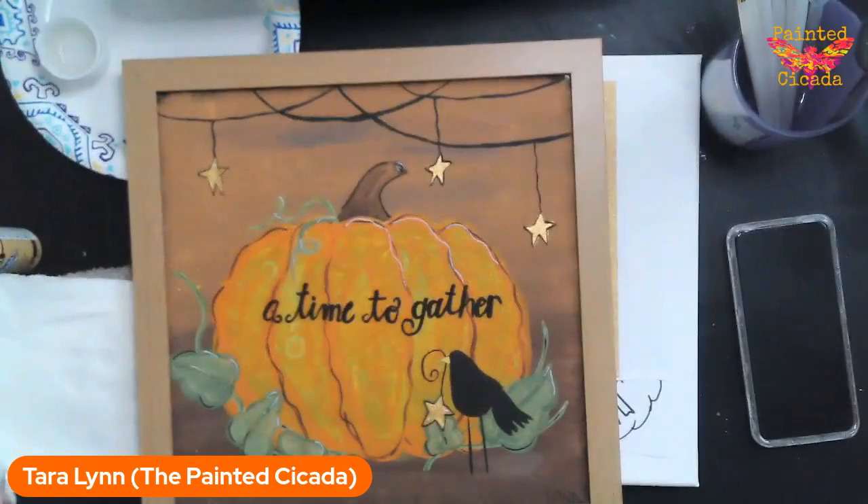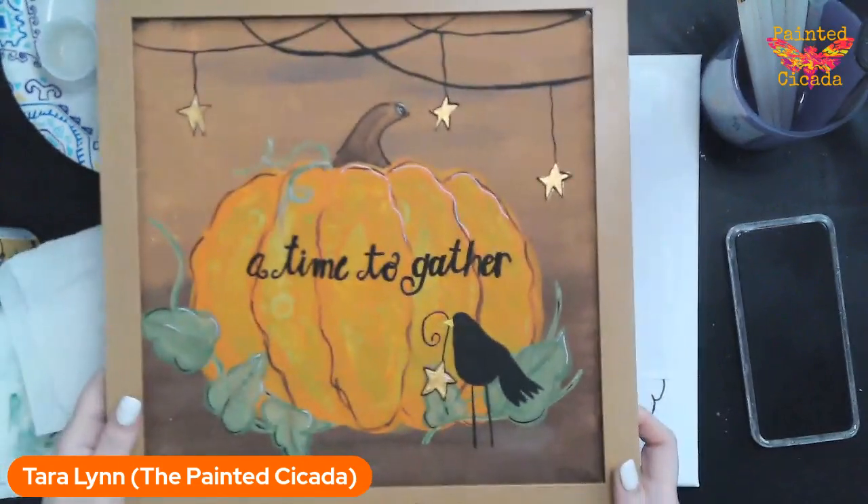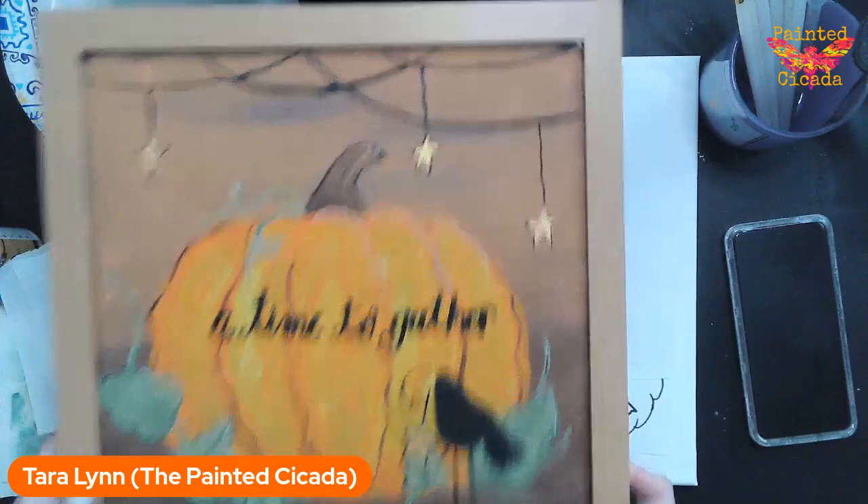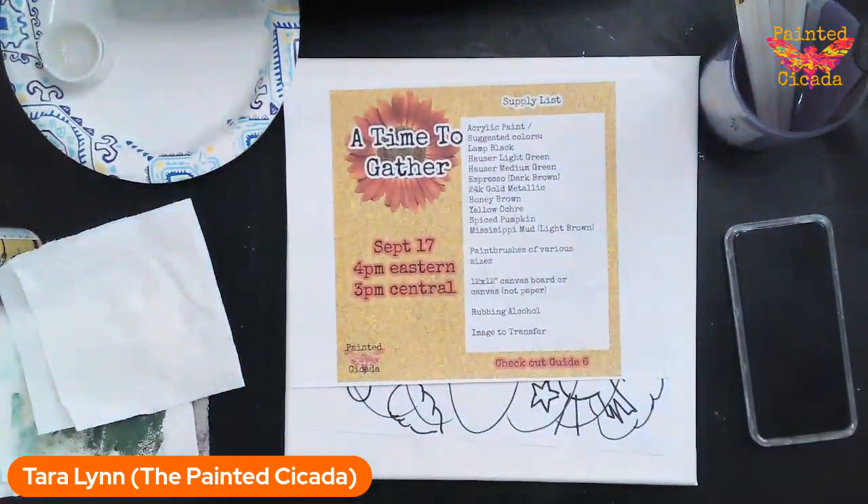I am going to get this camera off my face and we are going to get started. I've only got an hour here, so I'm definitely going to maximize my time. This is what we are going to paint today.